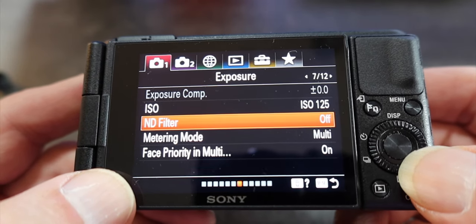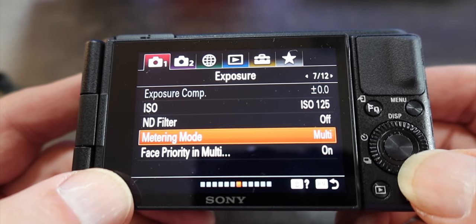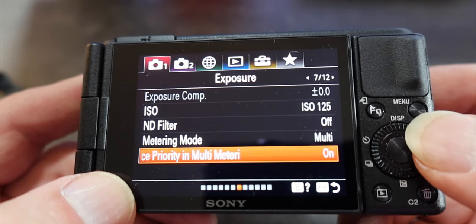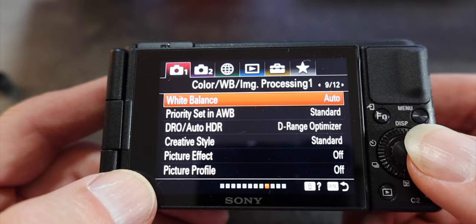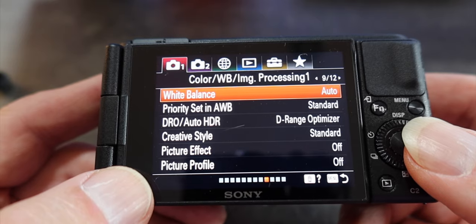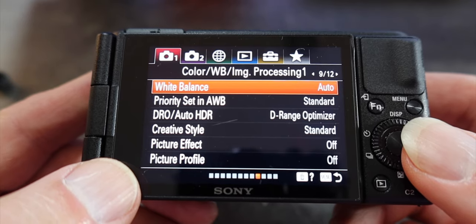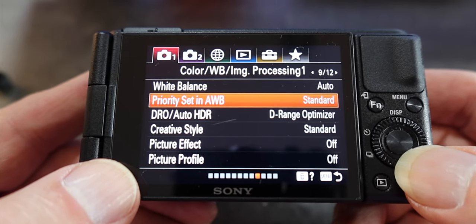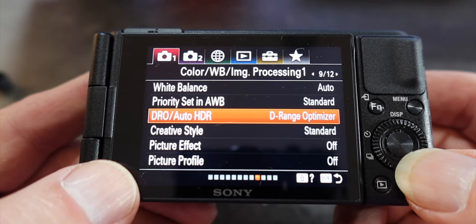Moving down, the ND filter — we want this off because we're going to set up a custom button for that. Metering mode: multi. Face priority in multi: also on. Let's skip over to page nine — we're going to have white balance at auto for now. This can easily be changed, and we'll show you how to do that.